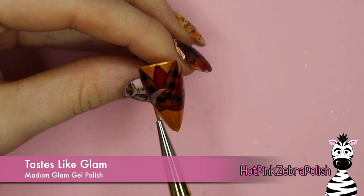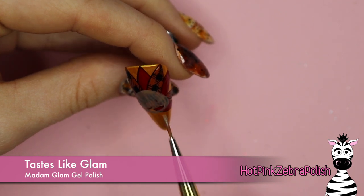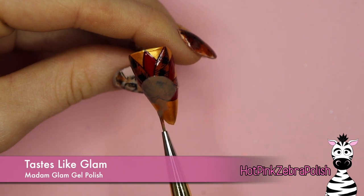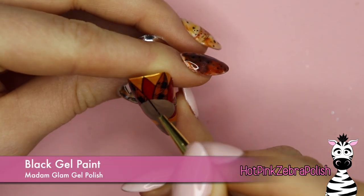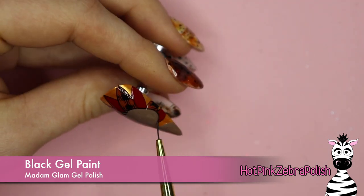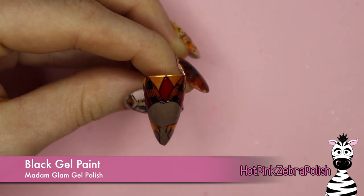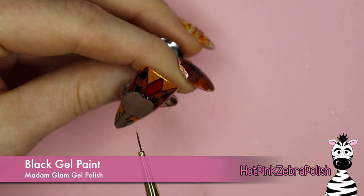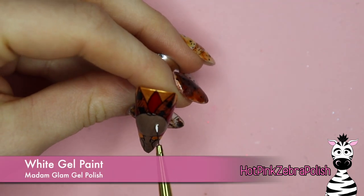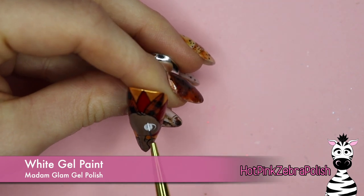Now using a color I believe from last year's Madam Glam November collection called Tastes Like Glam, I'm going to paint my turkey's head, neck, and visible body. Depending on how long your nail is and how big your turkey is, you might see more or less of the body. I'm going to outline my turkey's body shape and head with black gel paint and doodle in the wings. I'll also add a couple of little lines on the belly for feathers going across — make those really faint lines, not as intense as the outlines.